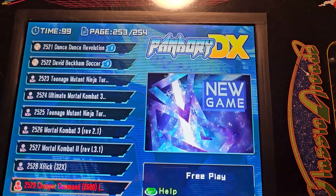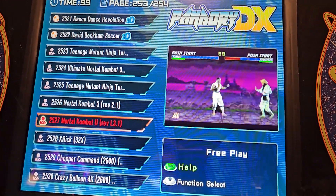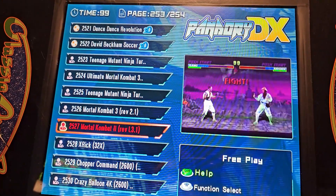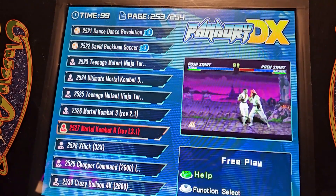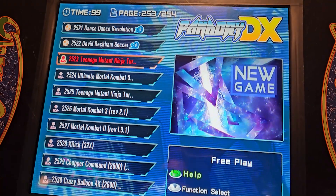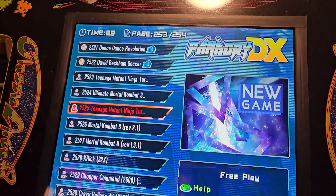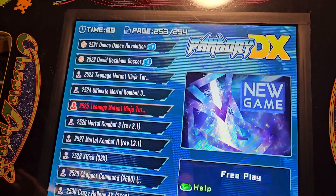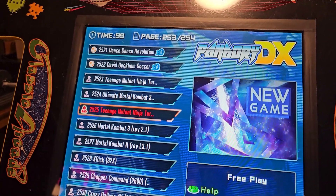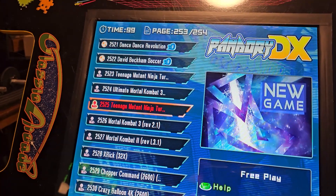I had to add in Mortal Kombat 3 and Mortal Kombat 2 — they require a specific MAME version, so it's not just any old Mortal Kombat ROM. I also had to add Teenage Mutant Ninja Turtles and Turtles in Time — not because they weren't included, but because the version included was the European one, named Teenage Mutant Hero Turtles. So I removed those and included the correctly named Teenage Mutant Ninja Turtles versions.